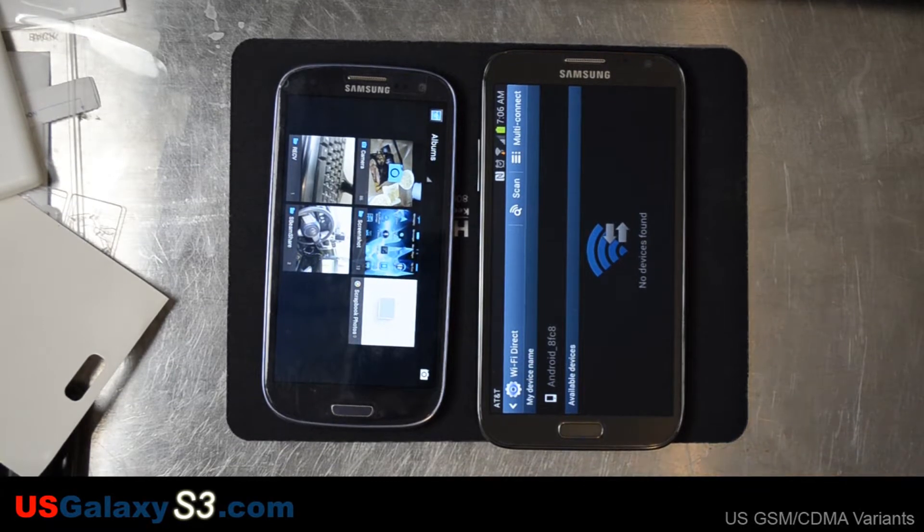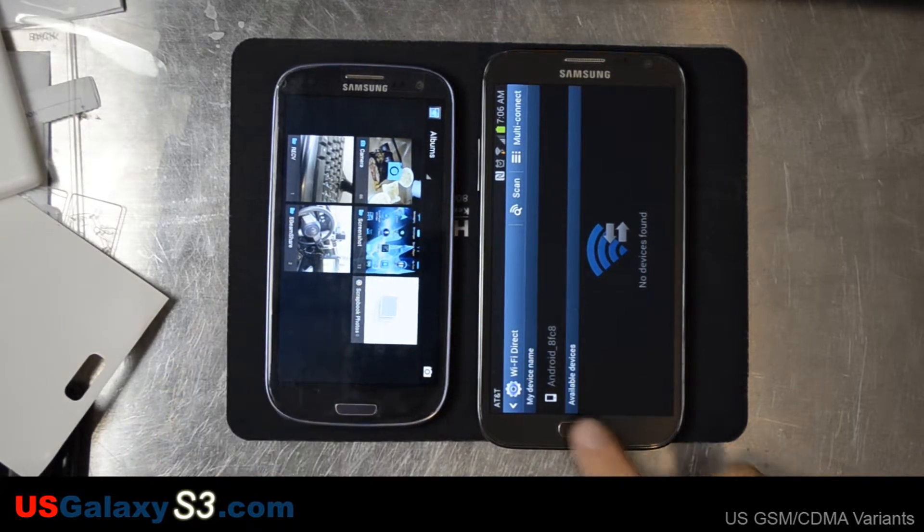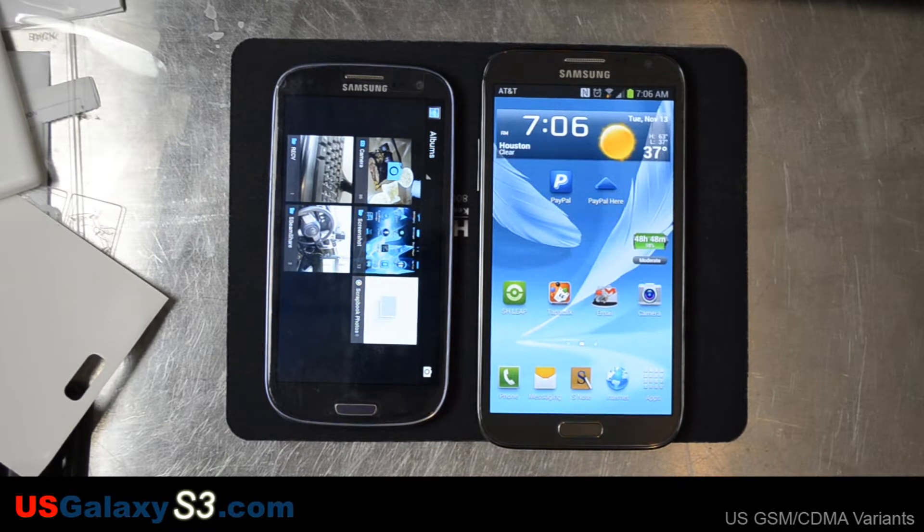Hello, this is Chris with the USGalaxyS3.com channel. This is the Samsung Galaxy Note 2, and on the left is the S3. Taking a screenshot on the Note 2 is just like taking a screenshot on the S3. There are two ways.